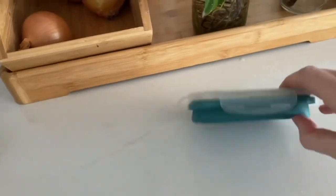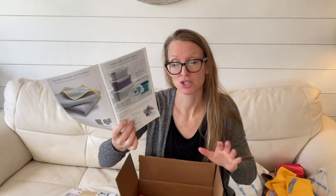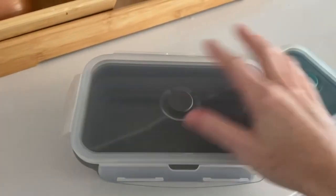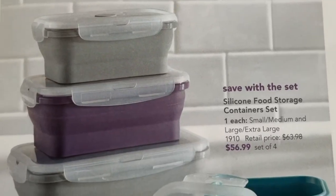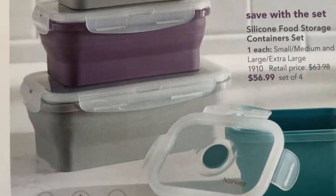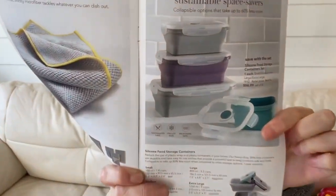We also have the silicone containers back. If you guys have not used these, I really love them — they squish down and can take up very little space inside your kitchen. They're great for kids' lunches, great for traveling, and if you drop them they don't break. The silicone is food-grade safe and the top is a BPA-free plastic lid that pops on and pops off. You've got the option to get the set with small, medium, large, and extra large — a set of four.